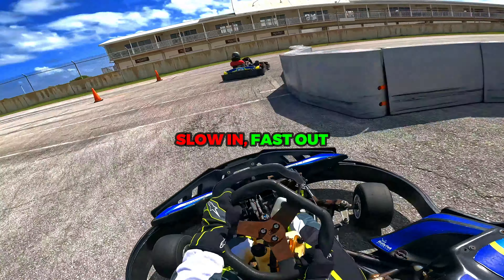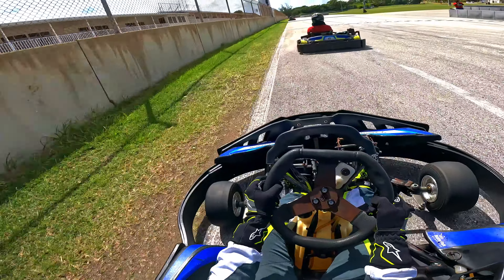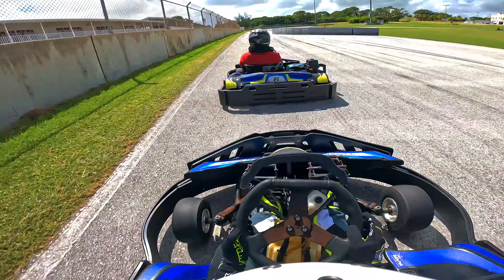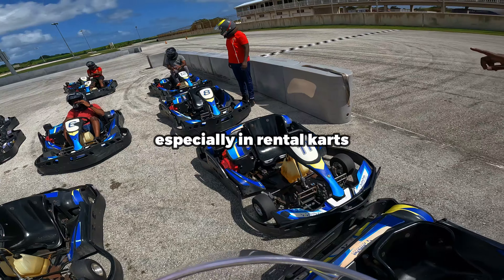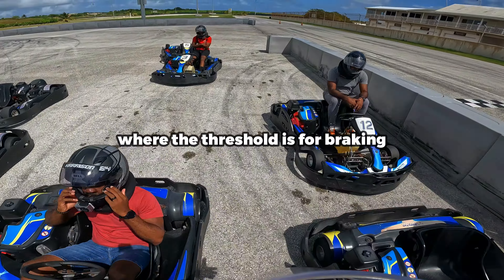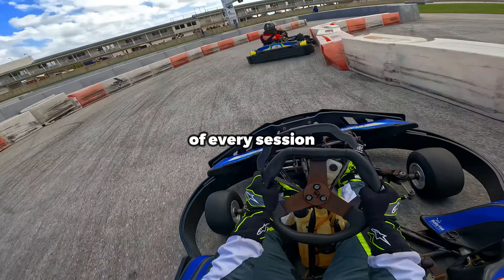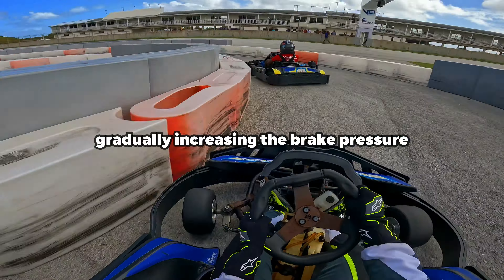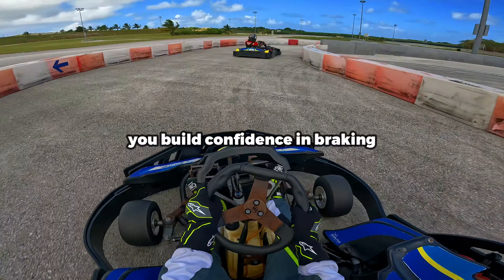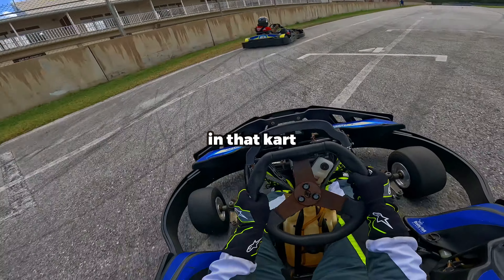By braking early, you're sacrificing a little bit of time on corner entry in order to get the best possible acceleration through the corner, and this will help you maximize your exit speed. Especially in rental karts, you have to experiment from kart to kart where the threshold is for braking. So spend the first three laps of every session gradually increasing the brake pressure for the corners which you need to brake at. This way you build confidence in braking and you're able to suss out how well the brakes are in that kart.